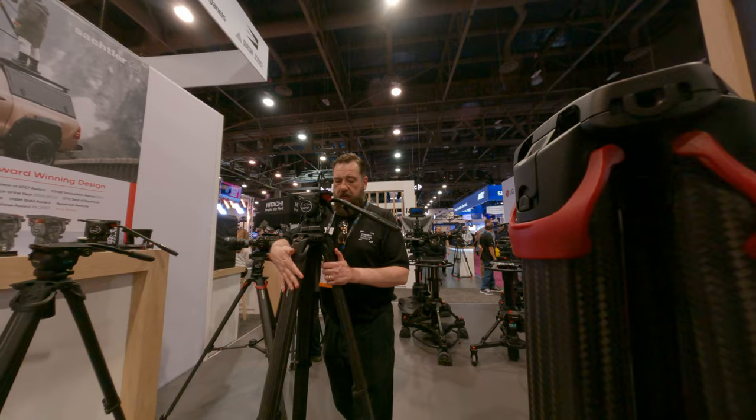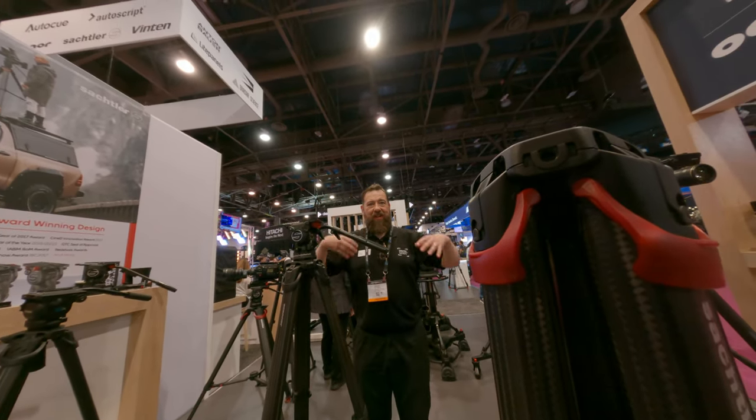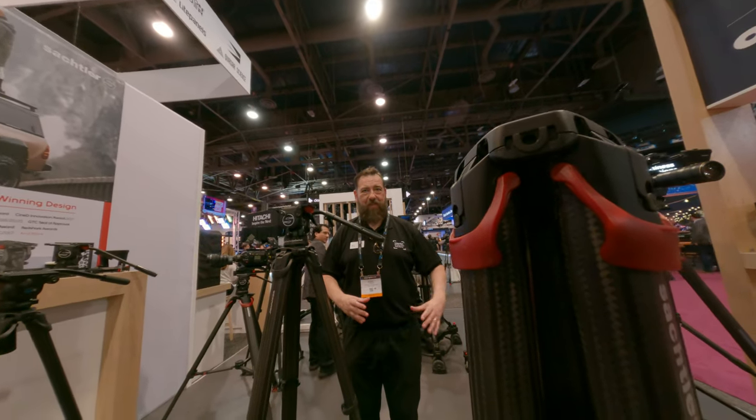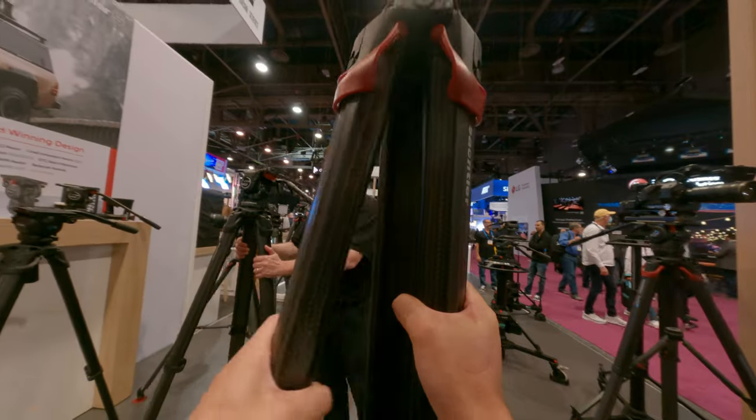The problem comes when you're using a top spreader or a mid-level spreader, because your triangle is changing size at the bottom and it's dragging along the floor. So you have to do the funny wiggly waff.